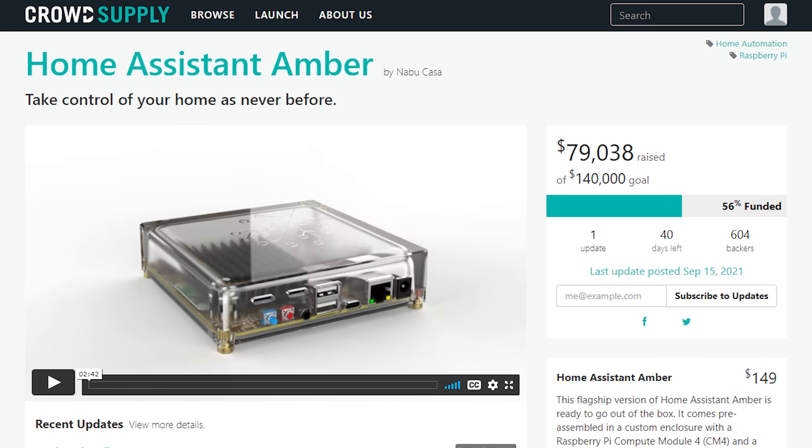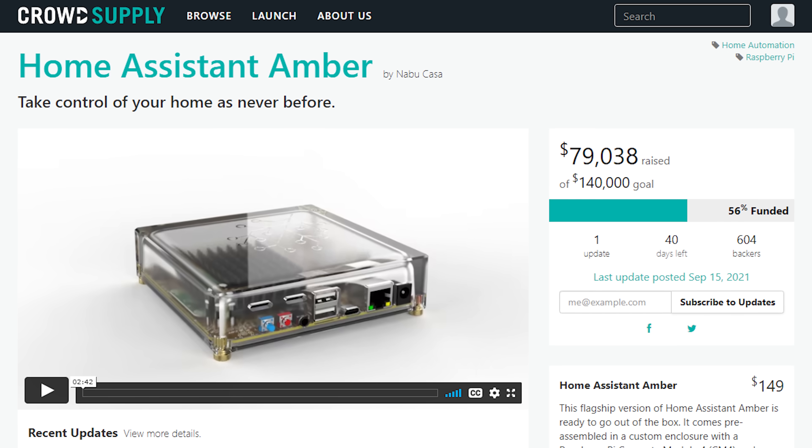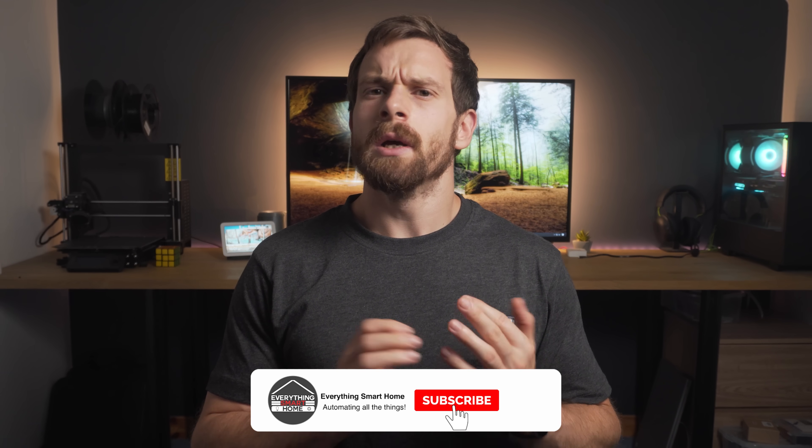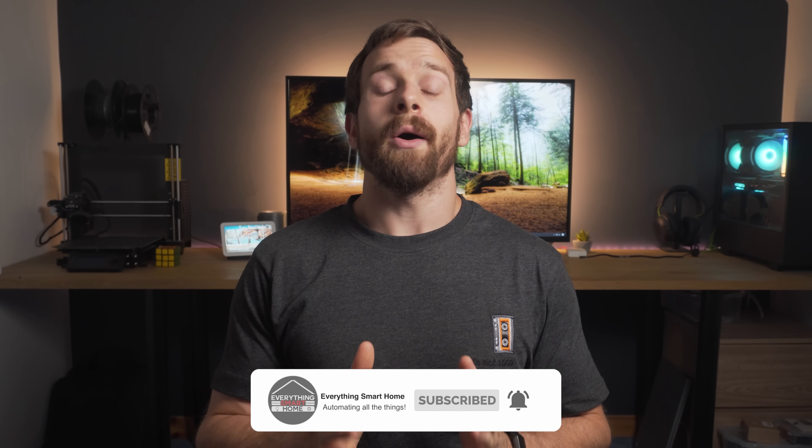Amber is currently being crowdfunded on Crowd Supply and at the time of filming is more than 50% towards its $140,000 goal in under 48 hours. The main reason they're crowdfunding rather than just releasing it is likely because the PCB that the Compute Module 4 connects to is a custom PCB designed by Nabu Casa, and there's probably a minimum order quantity needed to offer it at the listed price — a similar story for components like the Zigbee module and the Compute Module itself.